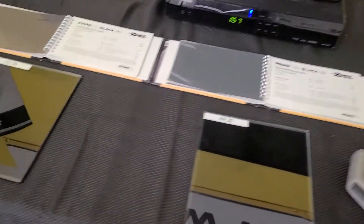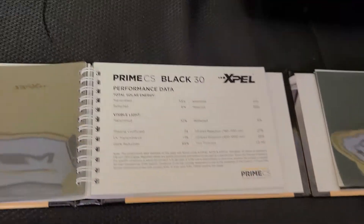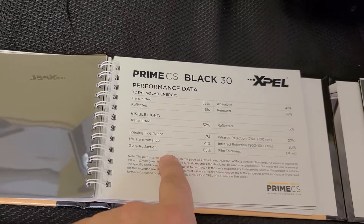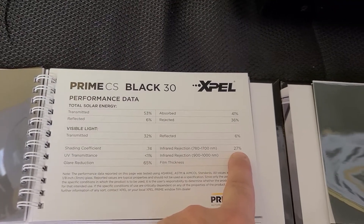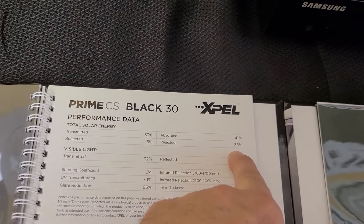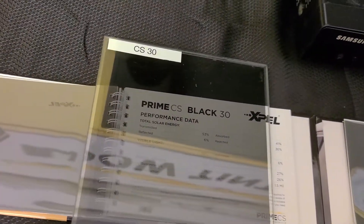We're going with 30 because that's the darkest you're allowed to do in your front two doors, and that's what you're going to be feeling when you're driving. So let's start with the Color Stable: that's going to be 65% glare, up to 27% infrared heat, and 36% radiant heat, also known as Total Solar Energy Rejection, and that's going to be this film here.